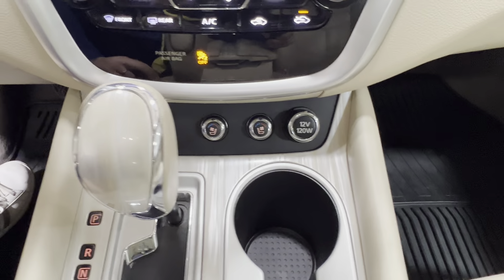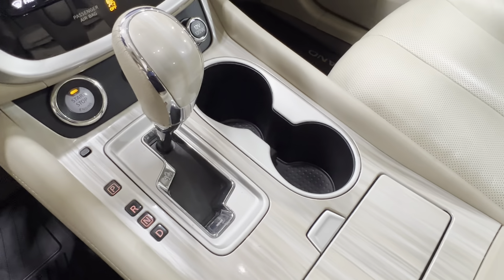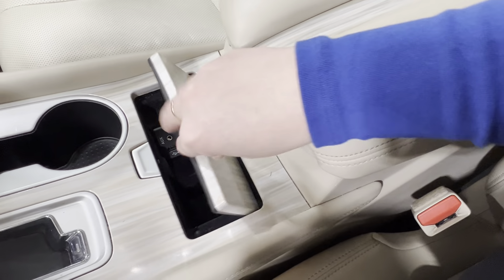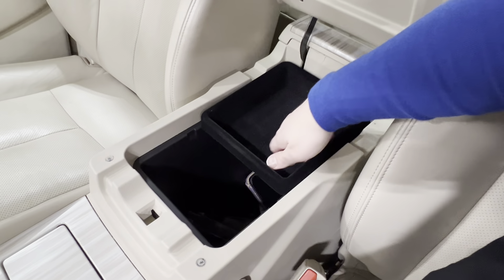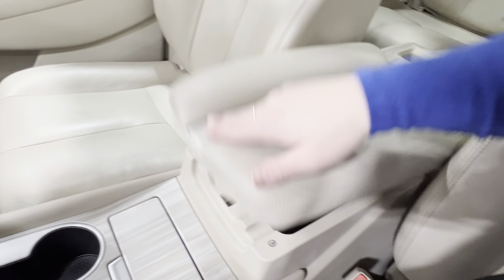Next to that, you've got your 12-volt adapter on one side and push start ignition on the other. Then you've got your gear shift, cup holders behind that, and this little pop-away space. Inside, you have some charger adapters and general storage. Then you have the console itself — it opens up with a moving tray up top and all of the storage spaces down below inside.